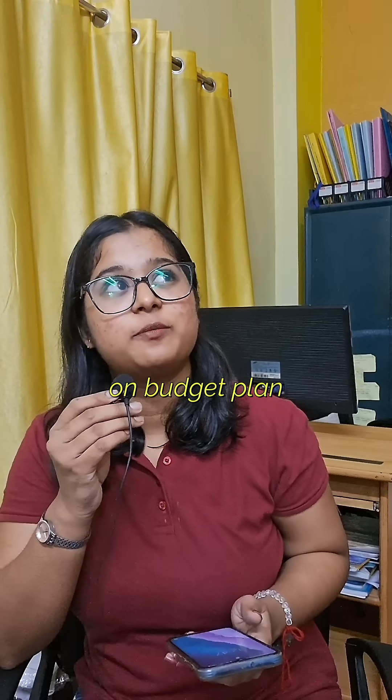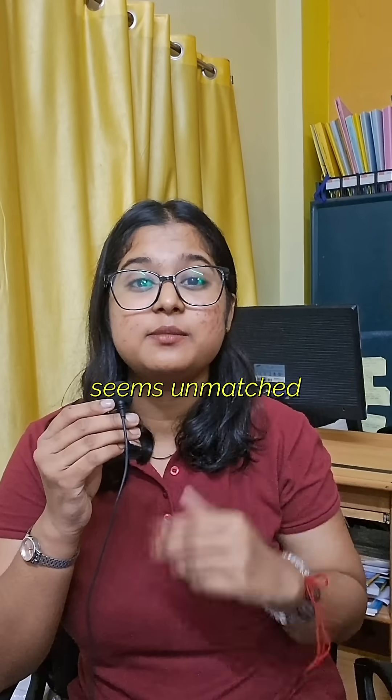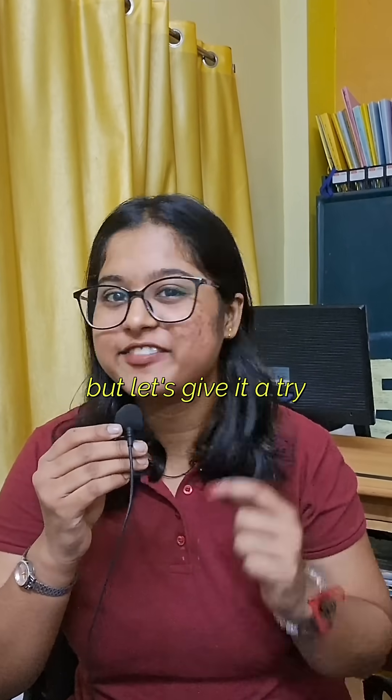Can you make a video on a budget plan? Well, ham radio and budget plan seems unmatched, but let's give it a try.